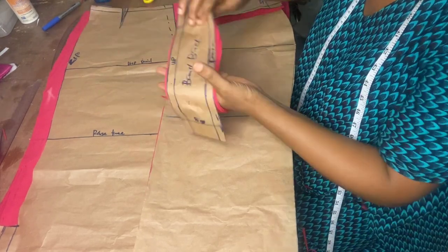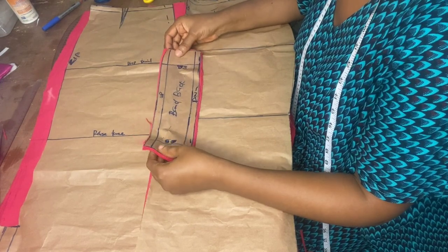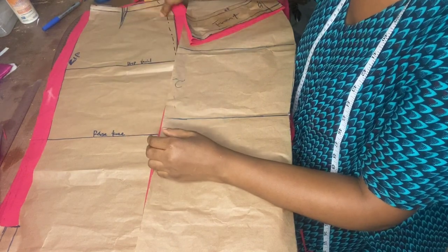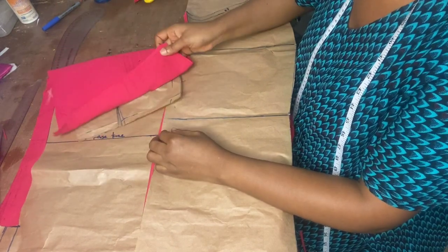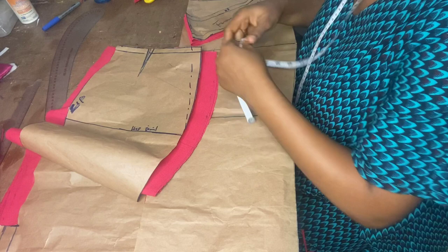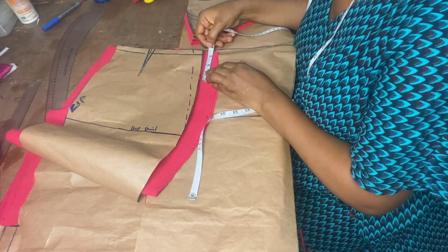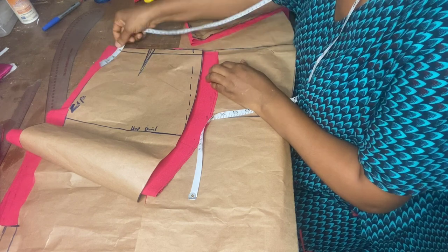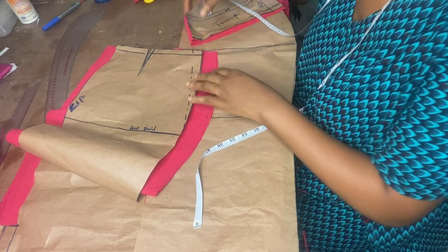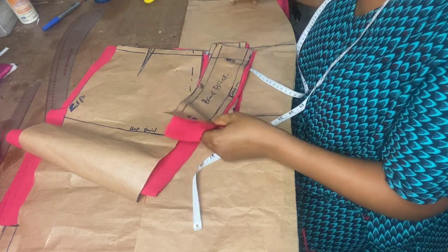The next thing I'm going to do is put stay on this band. I'm going to be using the air stay — the fabric interfacing stay. Then I'll put a little stay on this side of the fabric, on the skirt itself — about three inches of stay on the skirt front, and the same thing on the back.